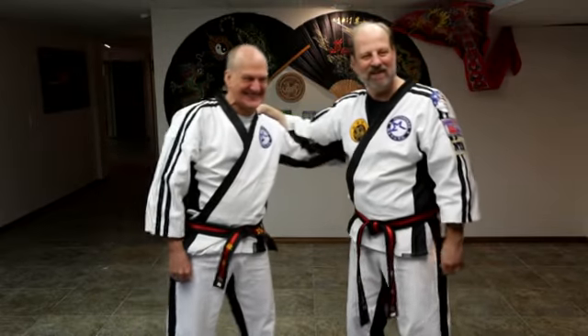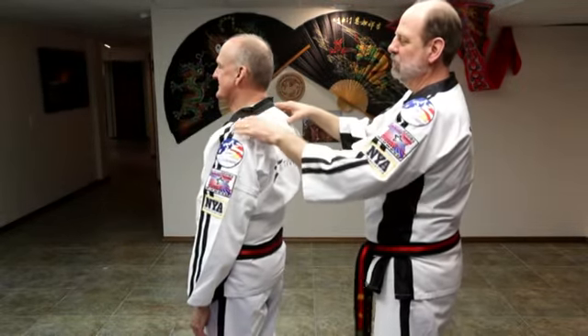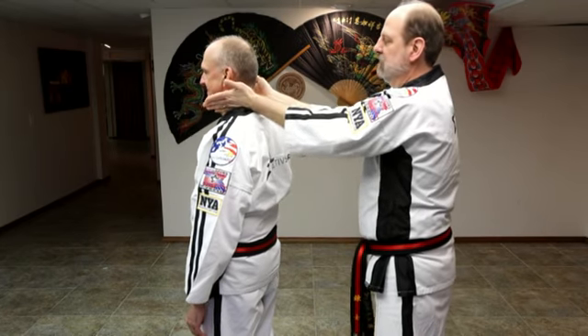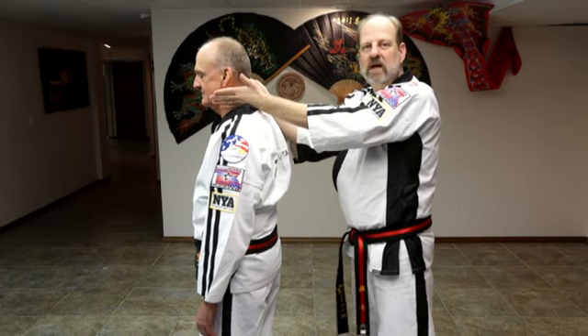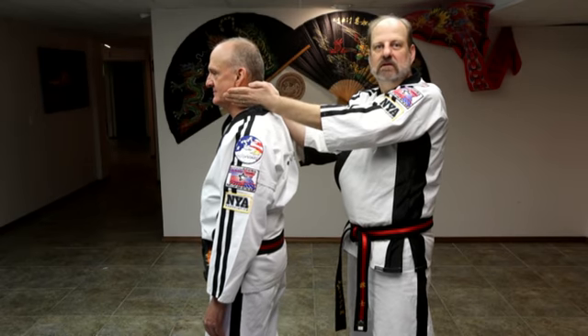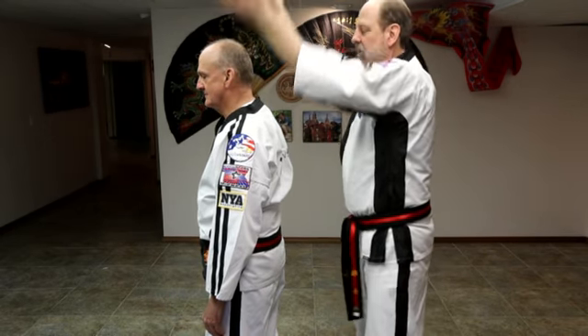Our next one is the accessory nerve, or we like to call this the funnel. You have your super scapulas right here. We're going to strike right at the joint of the neck to your shoulders and come up. This is going to make their legs collapse, and if we do it hard enough, a total reset gives you about a minute to run away. So we come up and down.